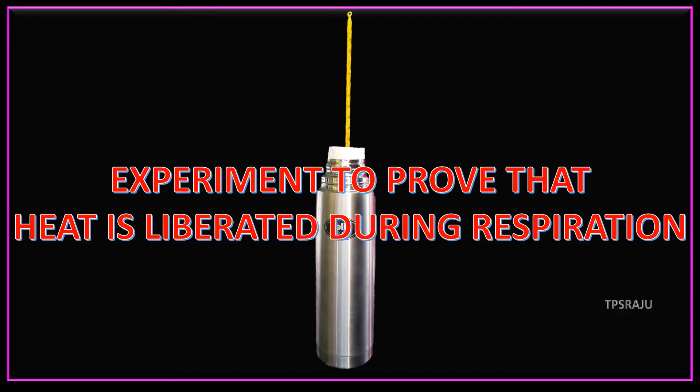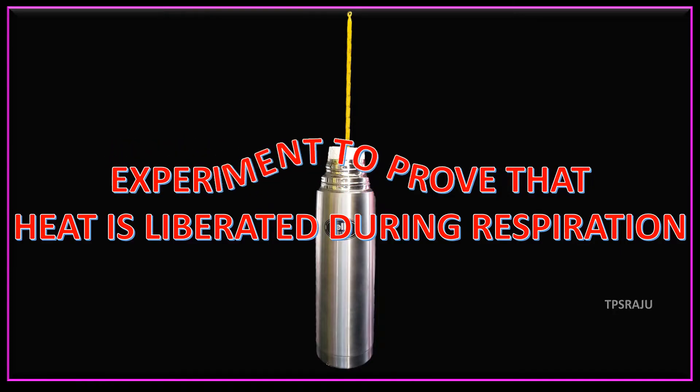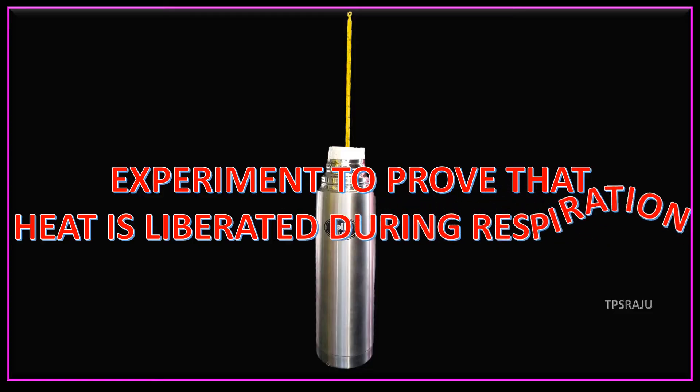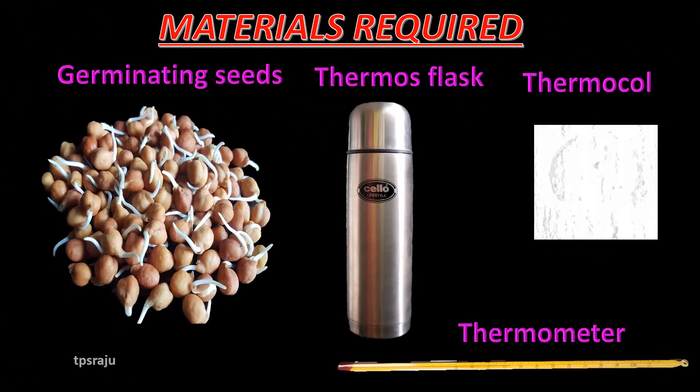Good morning. Today we are going to do an experiment to prove that heat is liberated during respiration. To do this experiment we need some materials such as germinating seeds,